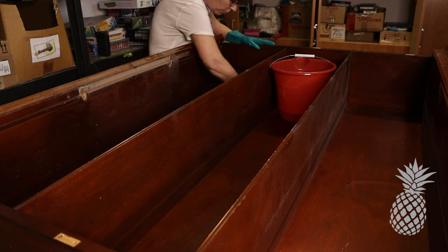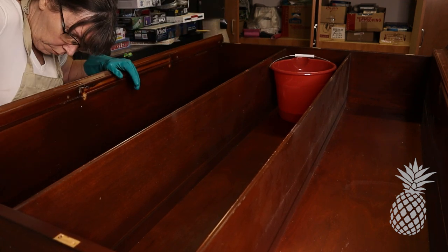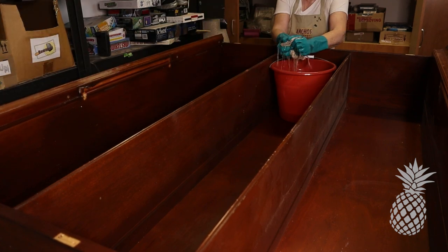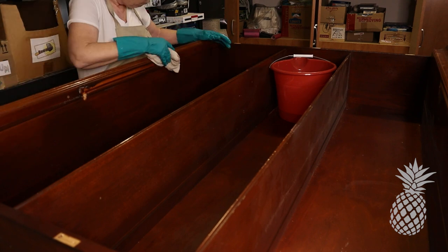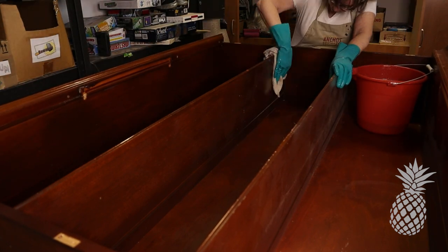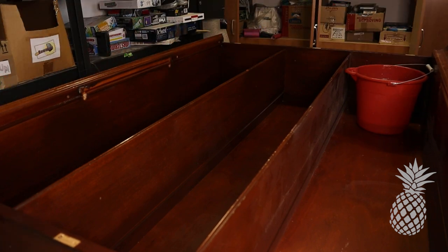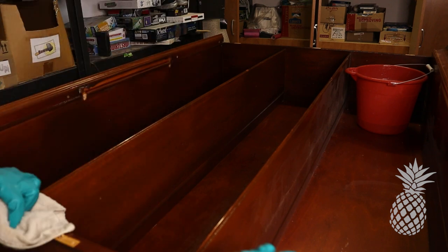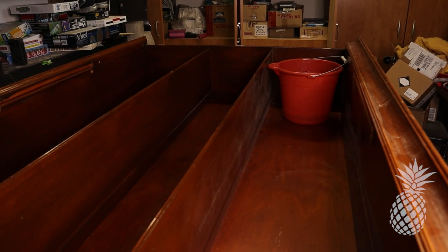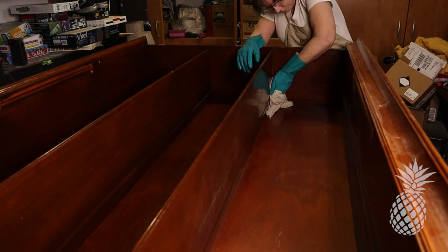We normally get this done in the beginning, but it's time to get it done finally. Now that we've got some repairs done, we need to clean. Using LA's Totally Awesome degreaser concentrate diluted with a bunch of water, we're gonna wipe this all down because this thing was dusty. Has anyone else noticed that Dani is MIA for this dirty work? And for a lot of the sanding, too.